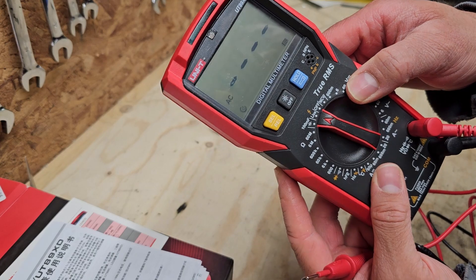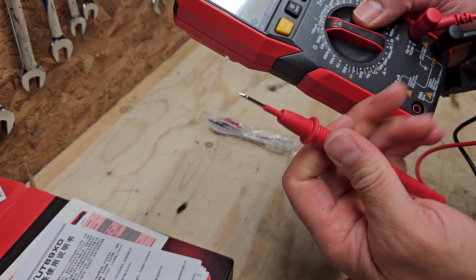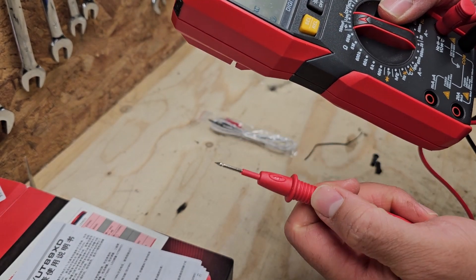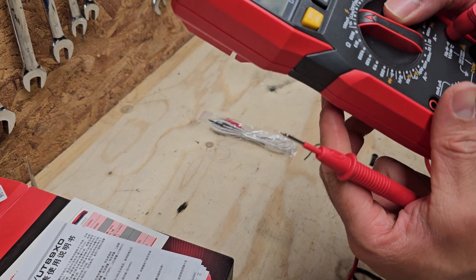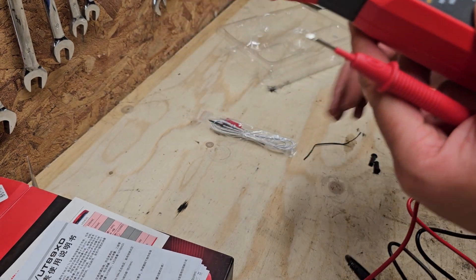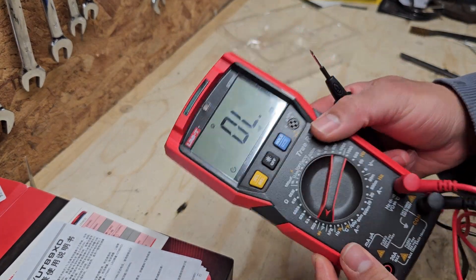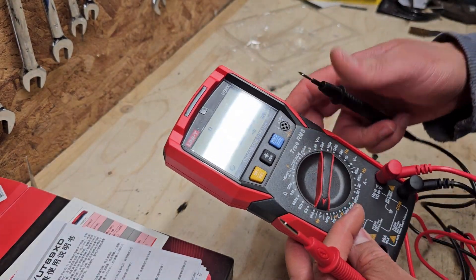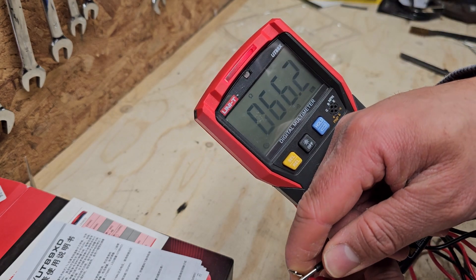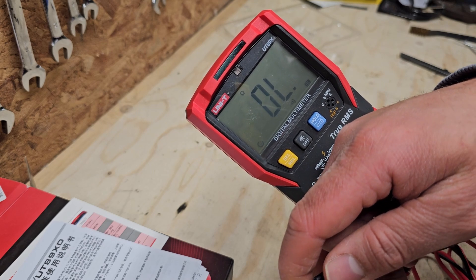This is a live wire tester, so you can just stick the red or positive test probe into a socket or onto a wire and it will indicate whether it's live or not. We've got a diode test and continuity, which is probably one of the most widely used features — certainly for me. There's also a green indicator light which illuminates, although there is a slight delay.